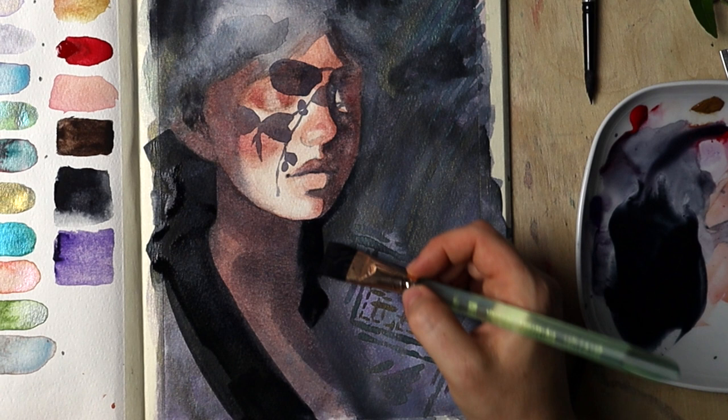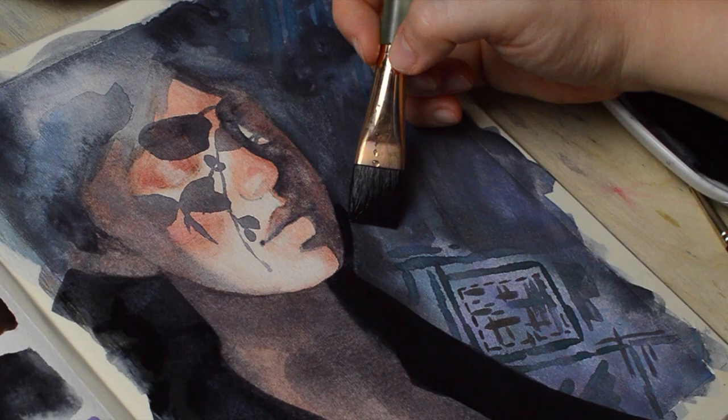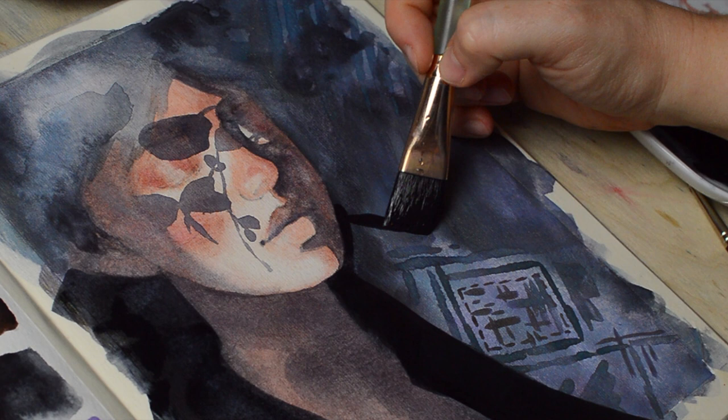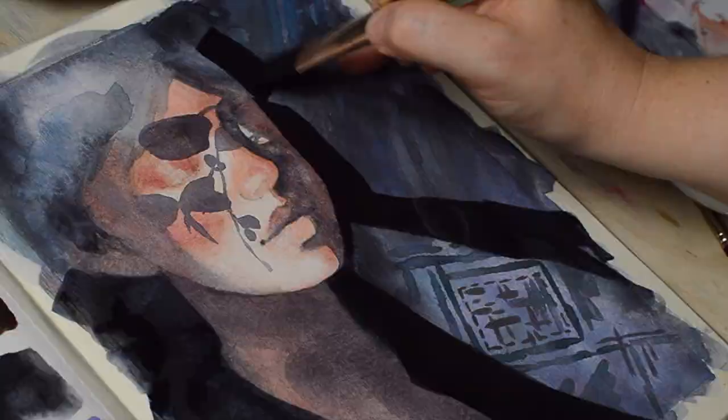I already know this one will be so challenging, but I fell in love with this motif and I want to paint it again and give it my all. I was inspired by a beautiful photograph — it's on my Pinterest board where I keep references for drawing and painting, and I will link it down below in case you want to check it out along with some of my other inspirations.